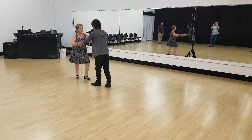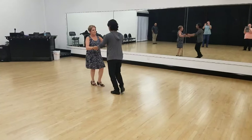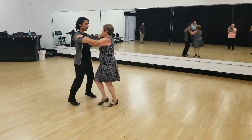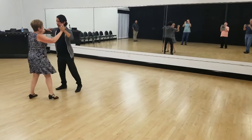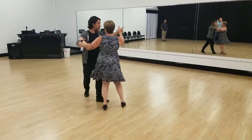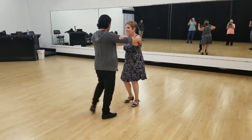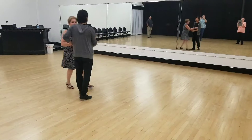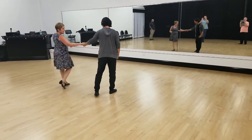Cha-cha-cha — now we added from the three cha-chas: cha-cha, one, cha-cha, two, back spot turn, two, three, cha-cha, base, two, three. We did the half pivot, two, three, cha-cha-cha, base step, cha-cha-cha — we're back to fan. Cha-cha-cha. Nice job.